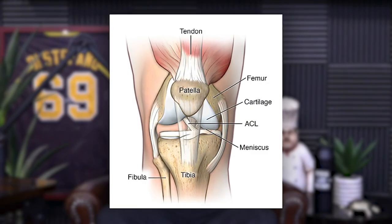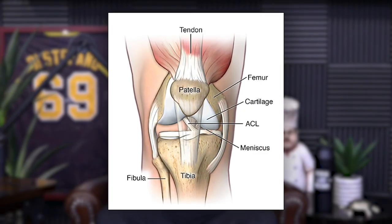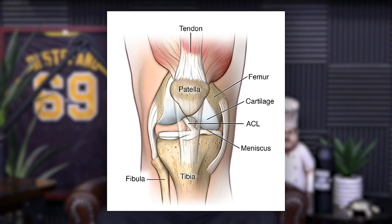Hips and ankle — exactly. Later on, I started to figure out that it had way more to do with the ankle and hips than it did with the knee. Because the knee joint just bends and extends. That's it. It doesn't rotate. It doesn't bend laterally.